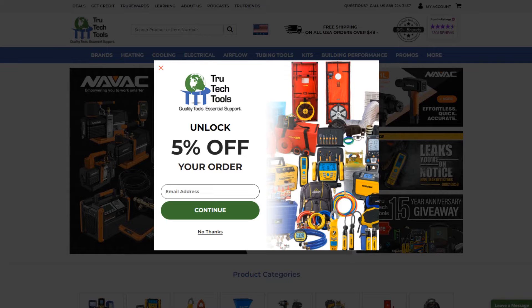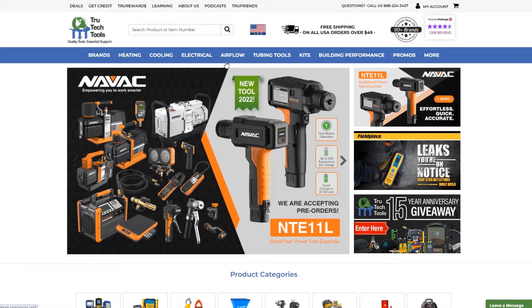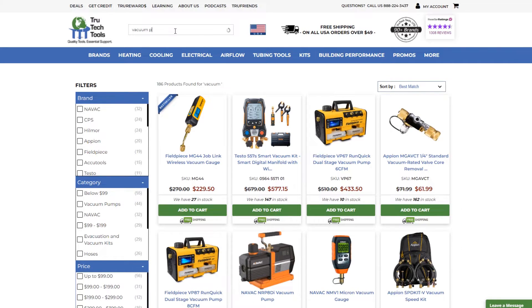All right, here's the left desktop screen — True Tech Tools. You can get 5% off your order, but using the Shop Talk discount code will get you 8%. All right, let's get back over there. I'm just going to type in 'vacuum pump' and see what we have. We're going to get Gerardo a vacuum pump and it's going to be great.